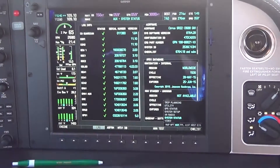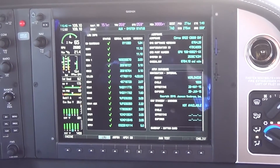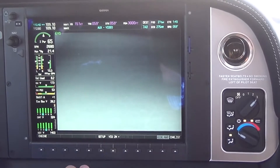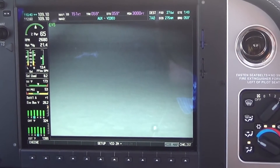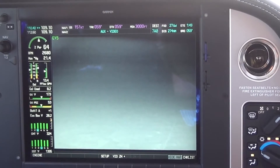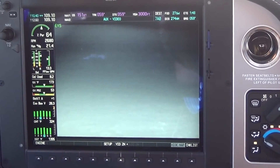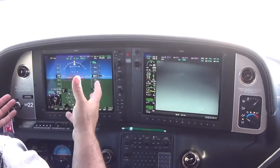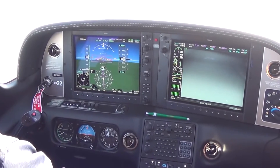Auxiliary system status shows all your monitoring and all the different LRUs — line-replaceable units. This is the video camera we have on this airplane. Mounted under the wing, we have a thermal imaging camera. In the event we're coming into an airport at night and the lighting's not real good, and the airport facility directory says they could possibly have deer in the area, the deer will show up. If you go to the Cirrus website, they have pictures of deer showing up when coming in for a landing — with thermal imaging it's a white-hot image on the screen.